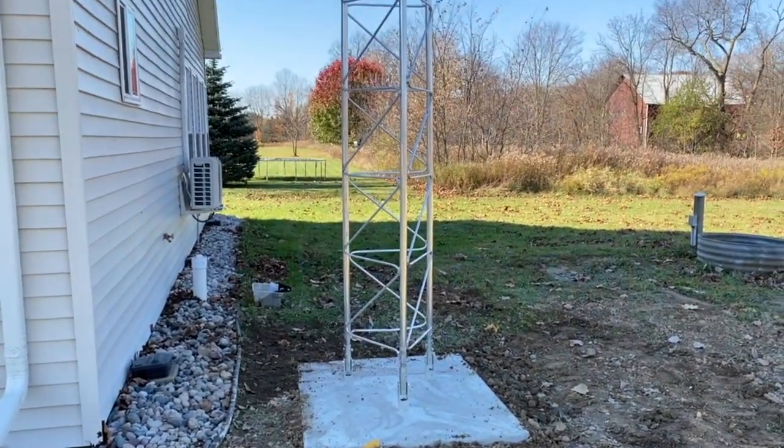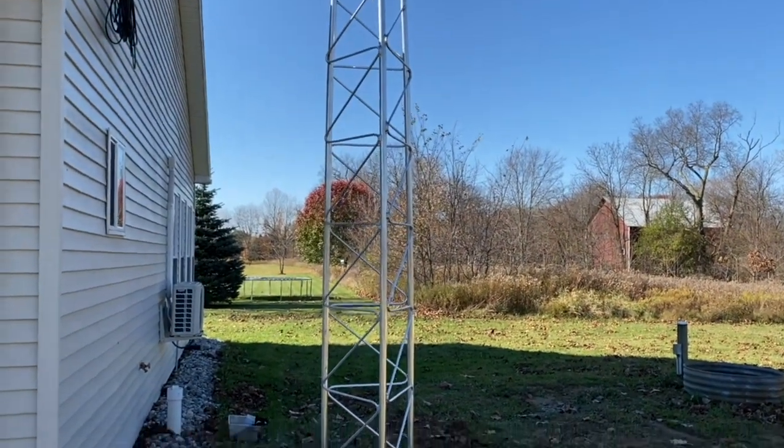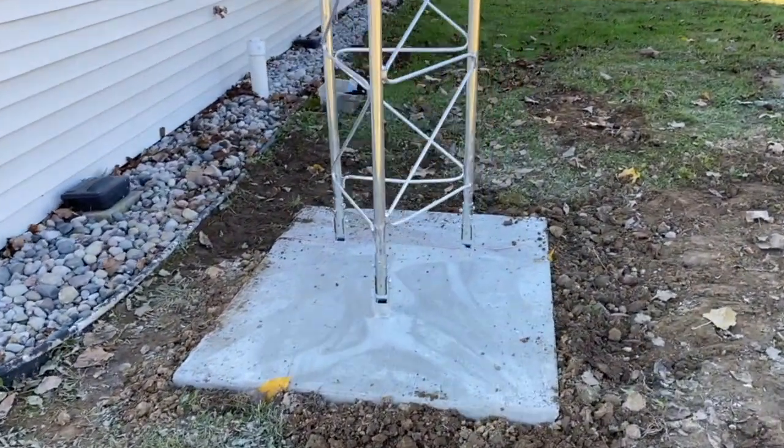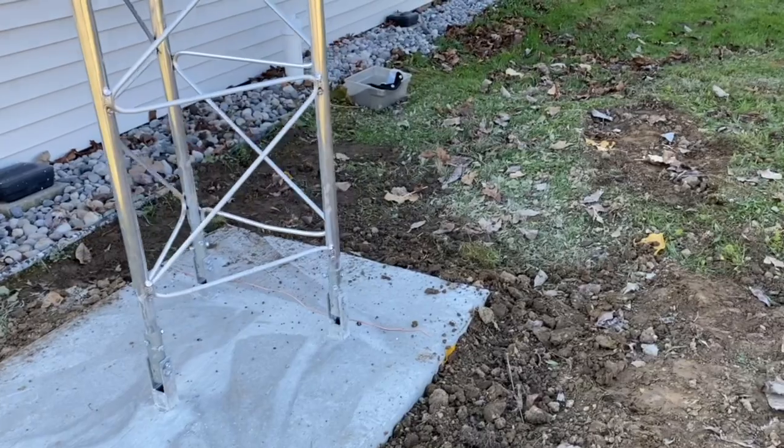All right, we're ready to build the tower. It's been a few days since we got the concrete delivered. It came out this afternoon — I had some other stuff to do this morning, so it came out this afternoon.